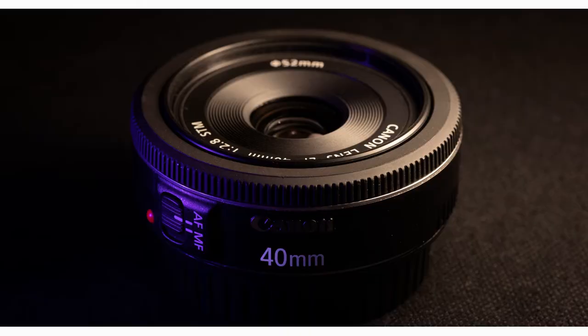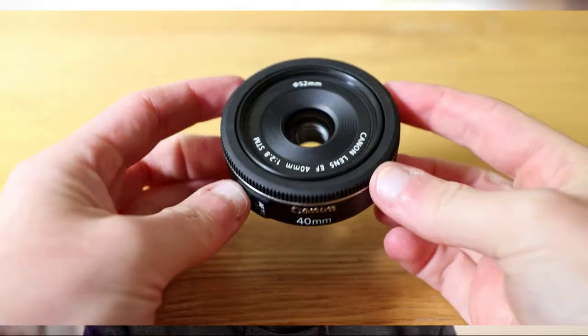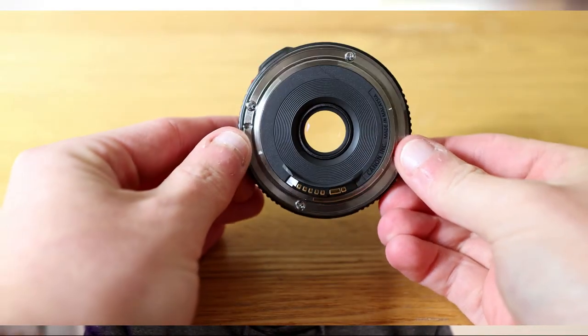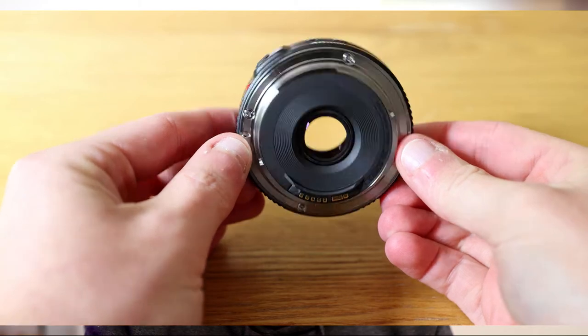This lens weighs just 130 grams and extends just about 20mm from the lens mount. It's 68mm wide, so it's easy to see where the name pancake lens comes from. It's compact, it's light and it's easy to carry around. It is a plastic built lens based on a metal lens mount and it takes 52mm front filters.